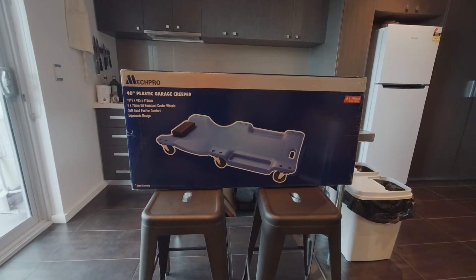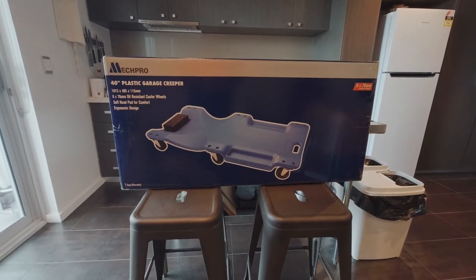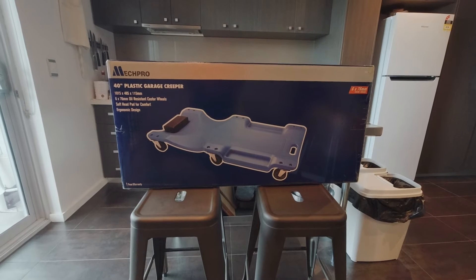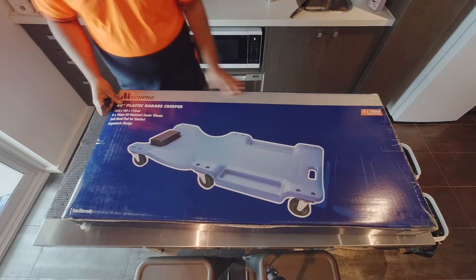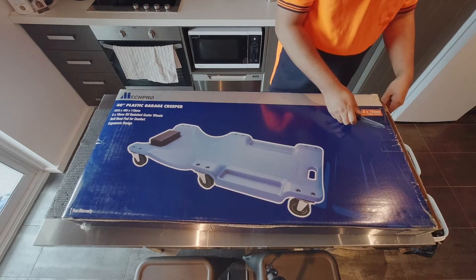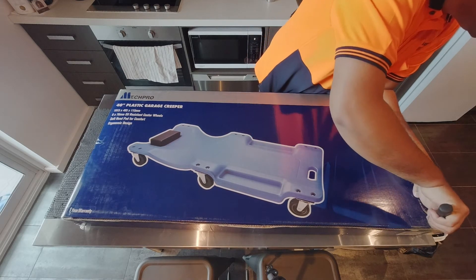A couple of weeks ago, Repco had a sale where their normally $69 garage creeper was $29. No stores in Perth had stock, but you can buy it online for a click-and-collect order at your nearest store — they ship it to that store for no extra cost. About a week later, my garage creeper arrived.